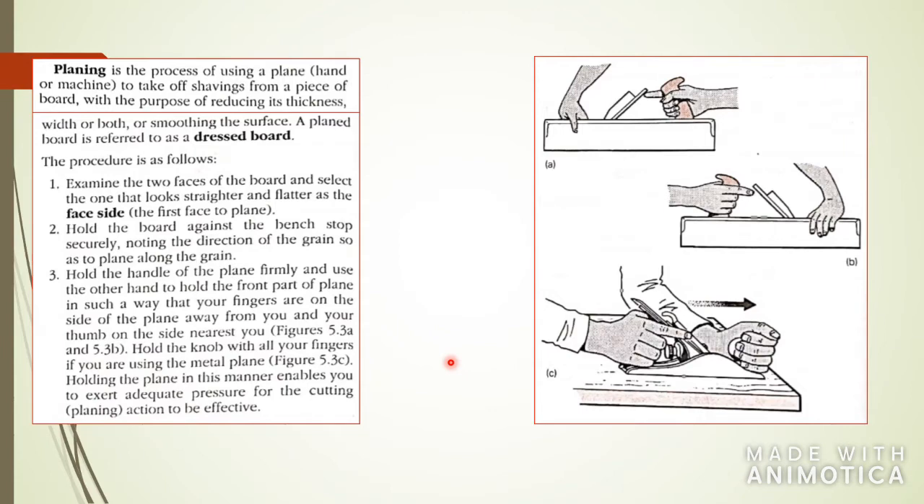The next one is planing. Planing is the process of using a plane — as you can see here, this is a block plane — and taking off shavings from a piece of wood to smooth it out. You're basically trying to dress the board, because most raw boards are really rough, and you want to make it as smooth as possible. Here you see the procedure of how to dress or plane your board, including how to hold the handle and how to put the face to the board.